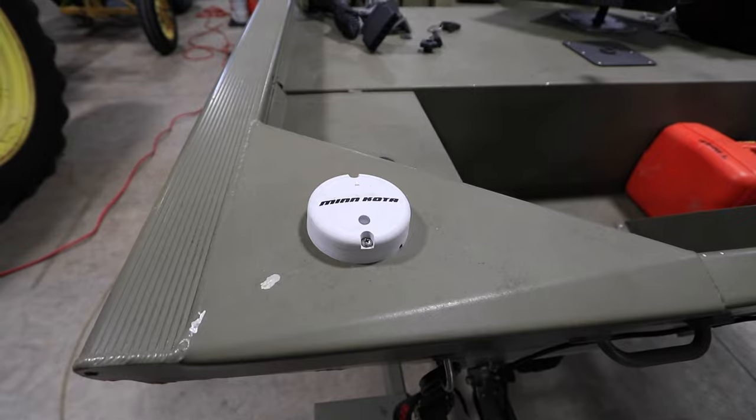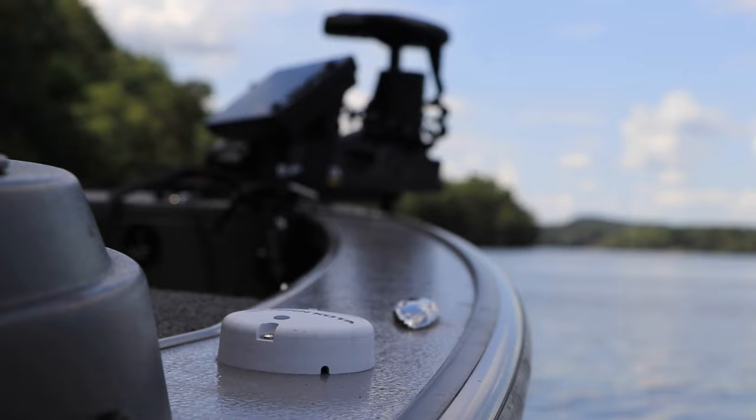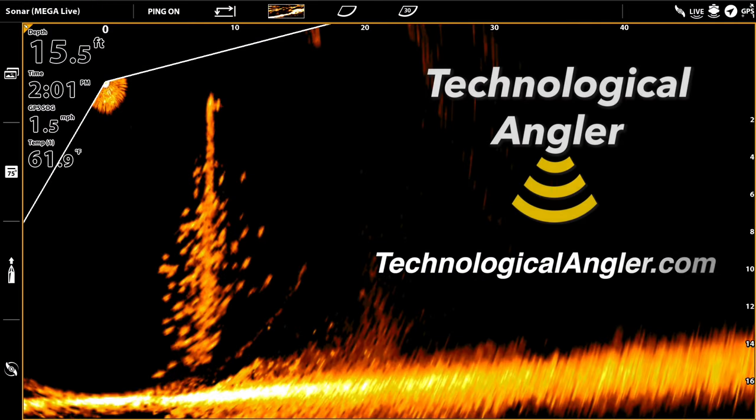With the heading sensor installed and paired with the controller, you're ready to unlock the full potential of your Minn Kota iPilot or iPilot Link system.